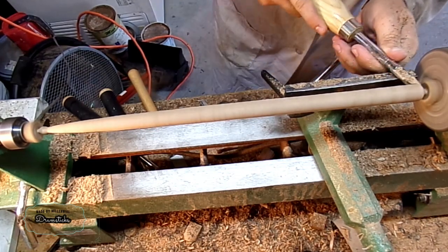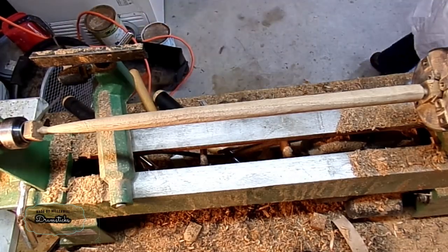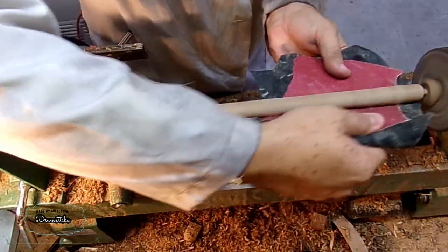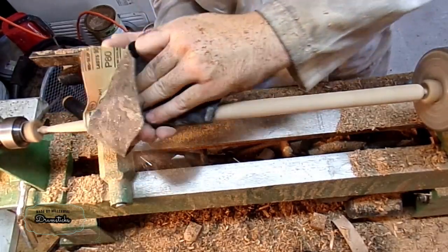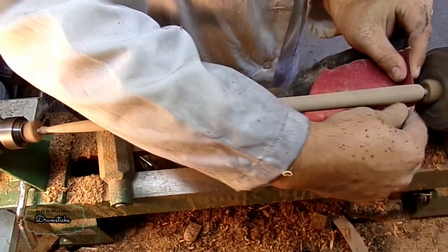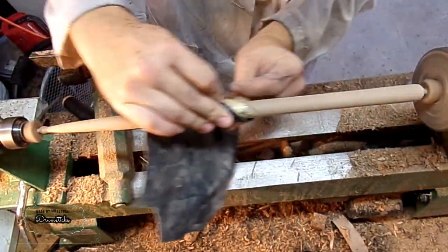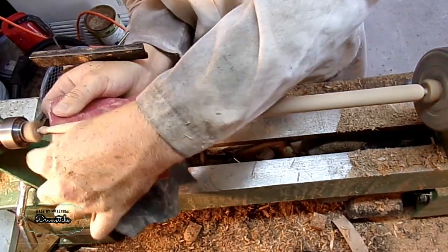Once I have the handle done well, I can work on the back end and get it looking pretty. Then you can proceed to just sand everything, and I sand it really hard, starting off with 80 grit and moving all the way up to 600. Because sanding can create a lot of friction, which makes things really hot to hold, I like using a piece of leather as backing.